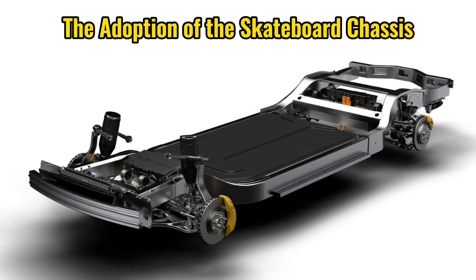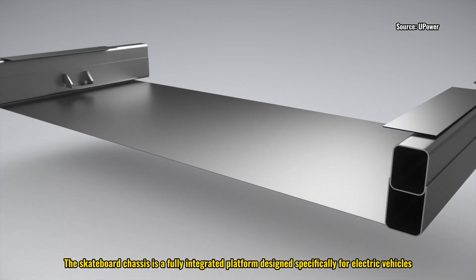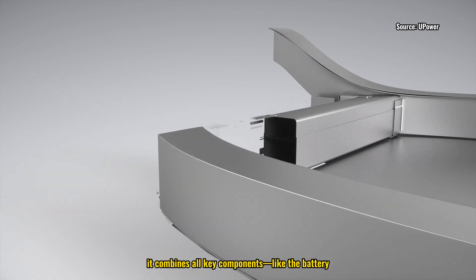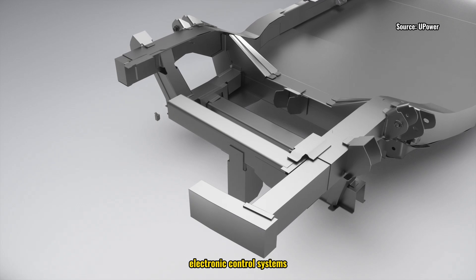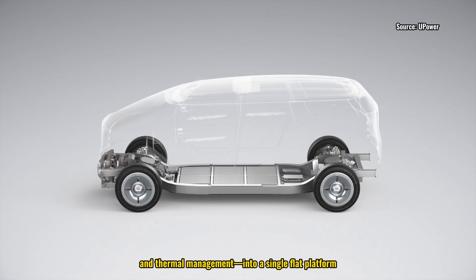The skateboard chassis is a fully integrated platform designed specifically for electric vehicles. Unlike traditional chassis, it combines all key components — like the battery, motors, electronic control systems, suspension, braking, and thermal management — into a single flat platform.